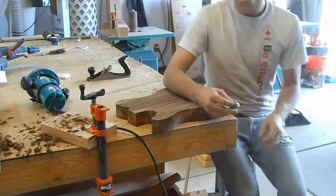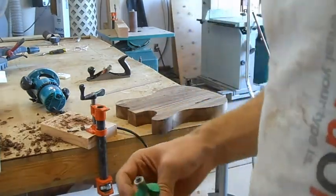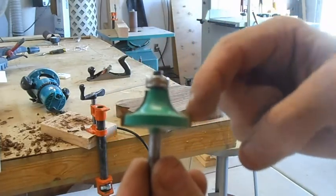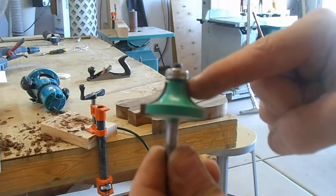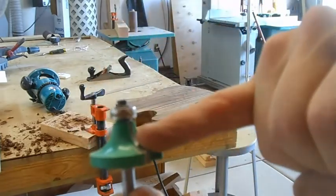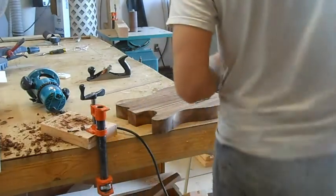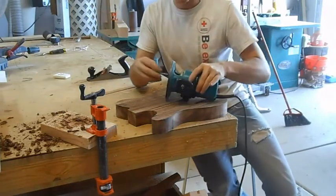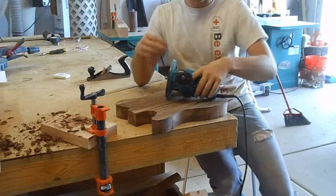The router bit I'm going to use — this is what it looks like, just a quarter of a circle, a quarter round-over bit. It's important that the bearing is flush with where the blade ends right here. I'm only going to cut down maybe to right here — a very small amount — only until I'm comfortable with how much is cutting and how it looks. You can take some off but you can't put some back on.